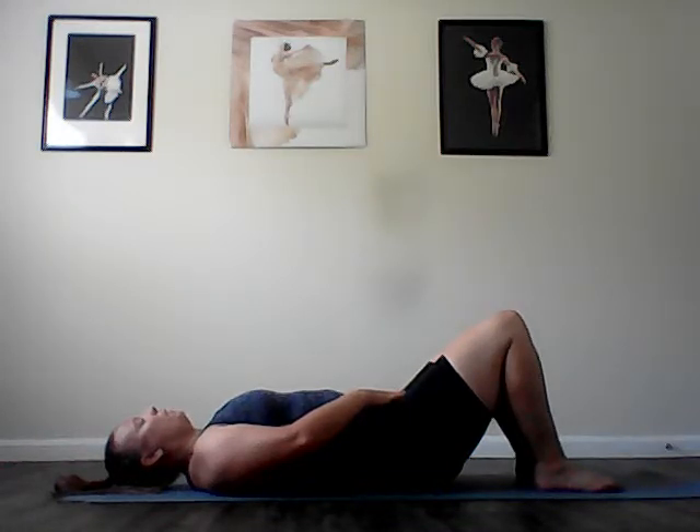Inhale and try to keep the triangle there. Again, exhale using your abs to draw the triangle closer to the floor. Inhale and keep it there. Exhale, sink that triangle a little bit more. Inhale and keep it there. Two more. Exhale, lower that triangle a little closer to the floor. Inhale and keep it there. Last one. Exhale, lower that triangle a little more. Inhale and keep it there.